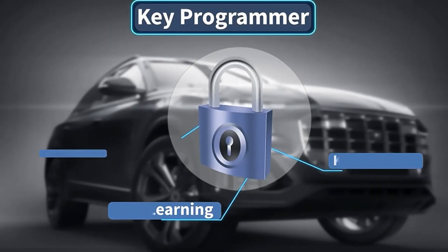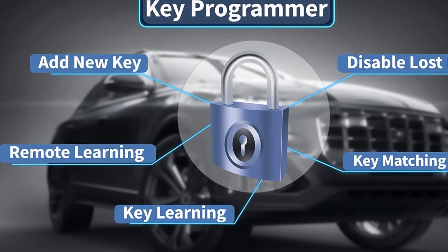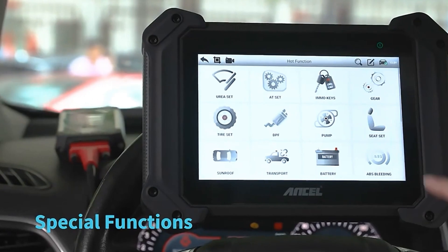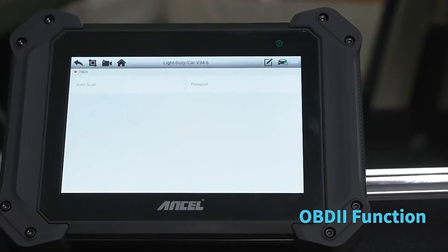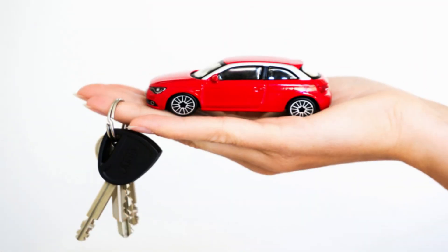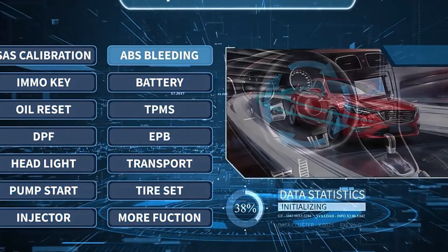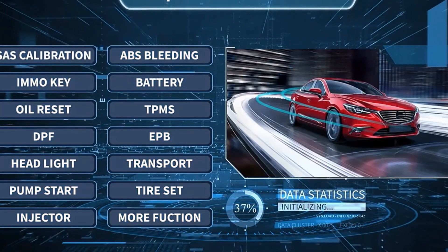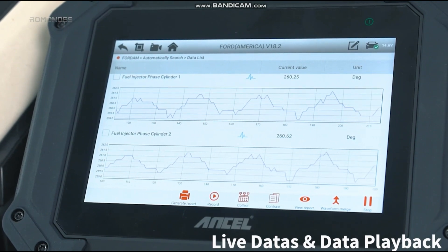Now let's talk about the key features that make the Uncell V6 Pro Plus stand out. First and foremost, it supports a wide range of vehicle models, including both OBD2 and EOBD protocols. This means that no matter what car you own, this scanner will have you covered. It offers comprehensive diagnostics, allowing you to read and clear trouble codes, view live data streams, and access freeze frame data.